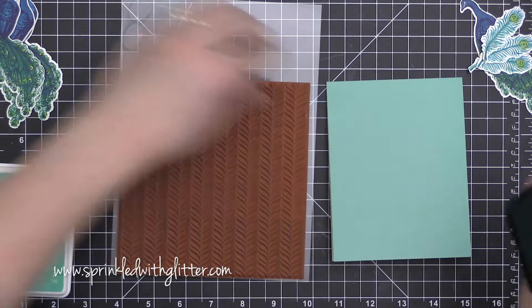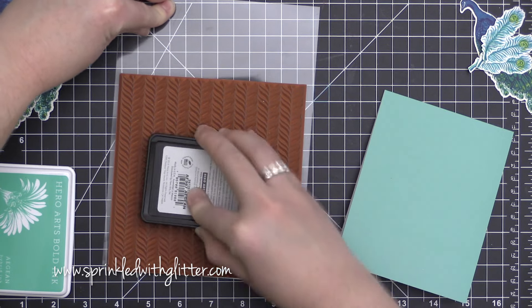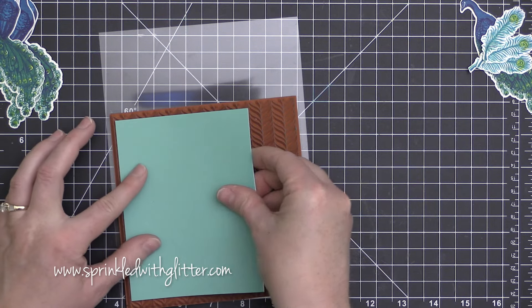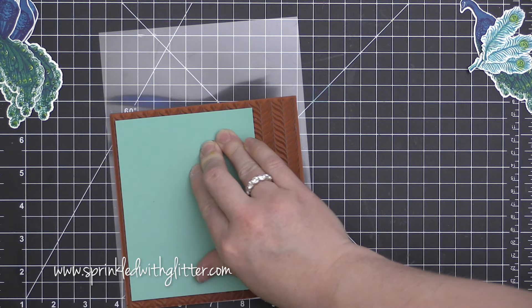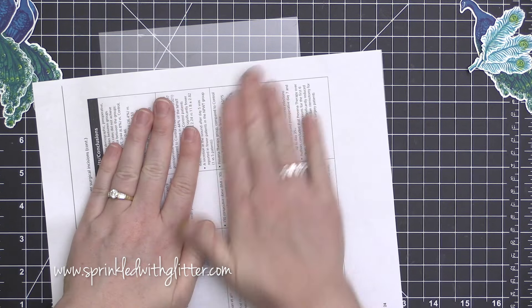For my card base, I am using some Hero Arts layering paper. I think this is the first time I've ever used the layering paper and I really did enjoy it. I love how the inside is white so you can clearly write your message, and I love that the colors coordinate beautifully with the Hero Arts inks.